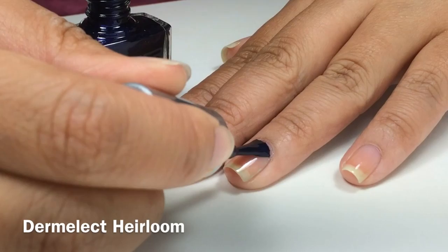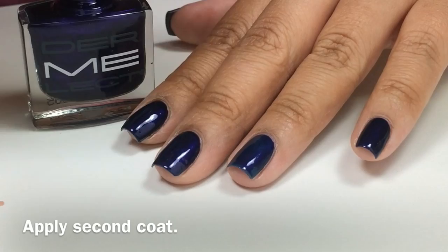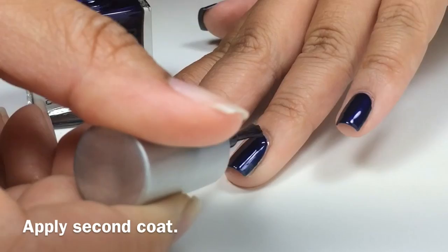I applied one coat, then applied the second coat to all my other fingernails. I love this gorgeous Royal Blue Nail Polish color.